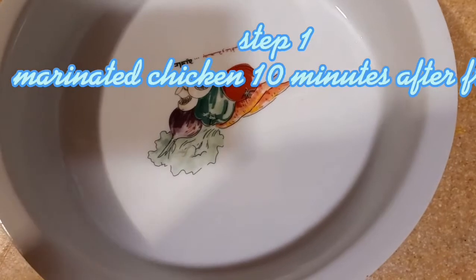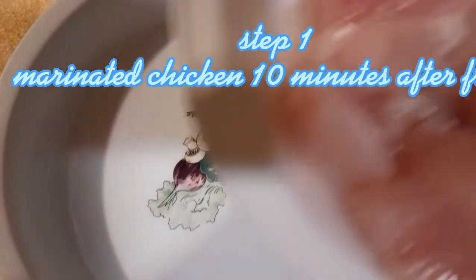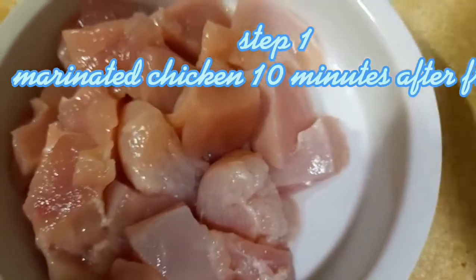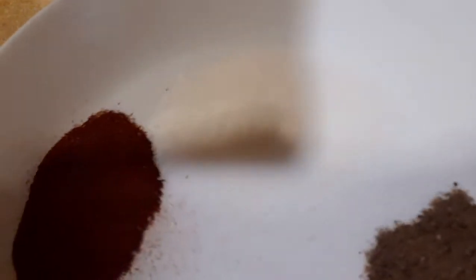Okay guys, the first tip on how to make masala — first tip: marinate the chicken. Then add the ingredients like cumin, paprika, black pepper, and salt.